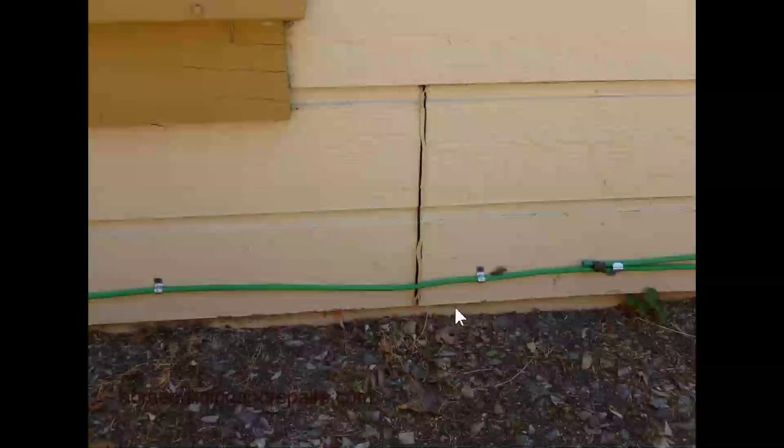Another problem, and this is probably more common, is that the soil or the exterior ground level is only about an inch below the siding. Most of the time the siding will be installed an inch below the foundation — this is very common. So you're only about two inches from the top of the soil to the top of the building foundation, and that might not always be the best situation.